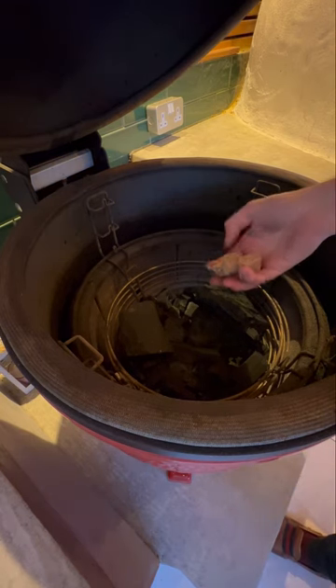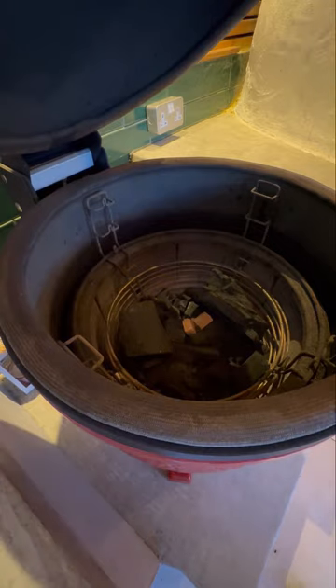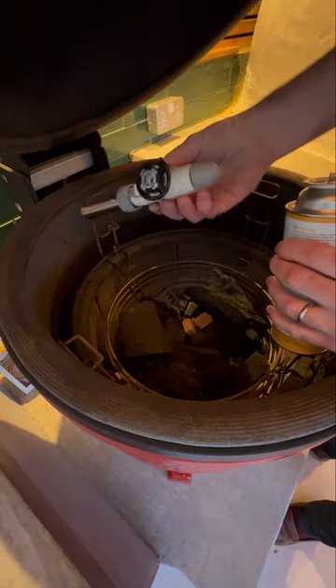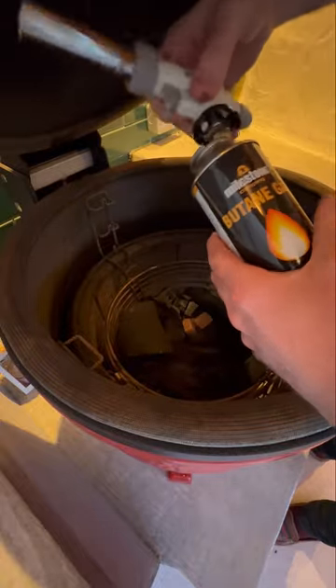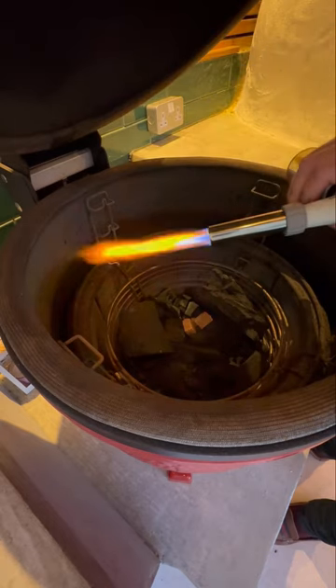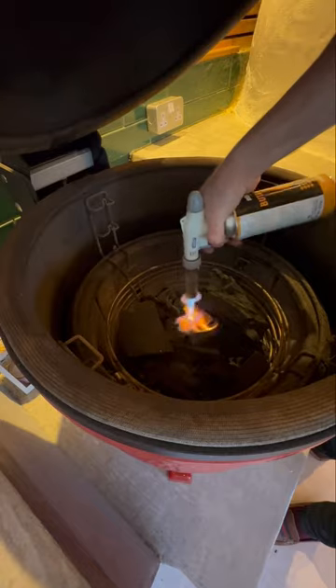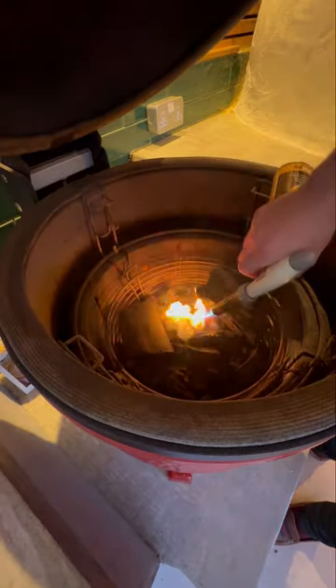Next thing to do, we need to get this lit up. You've probably seen a few of my other videos — I get a few of these fire lighter blocks, just throw them in the middle. I used to use a lighter but a lighter takes forever. Get one of these on Amazon, a little butane canister, and it is so much easier. Get these alight.